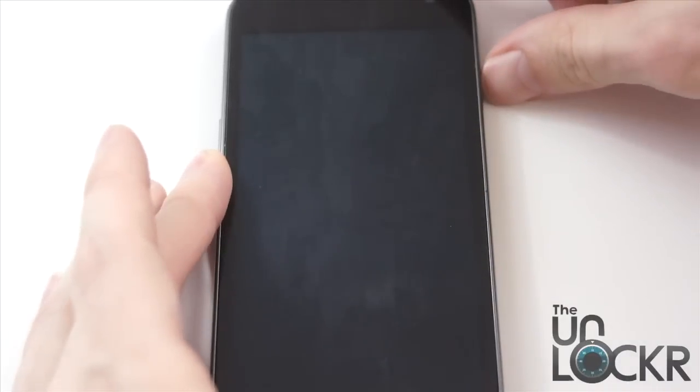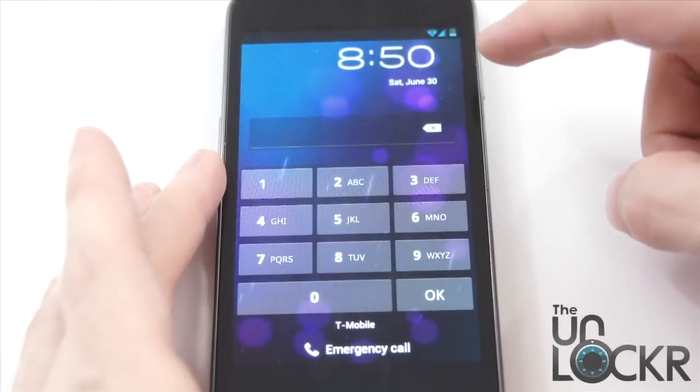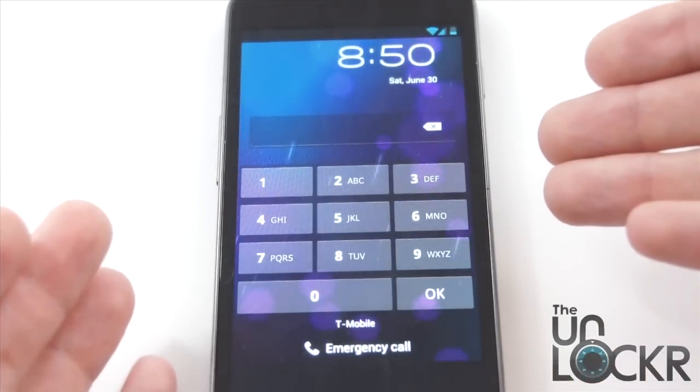Next up, we have the lock screen. In addition to the normal face recognition, you can also have an X at the top there to jump out of it quicker if you just want to go into your PIN.